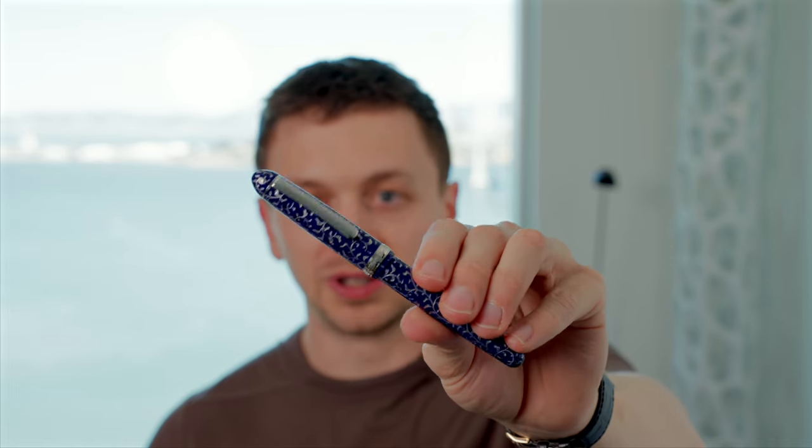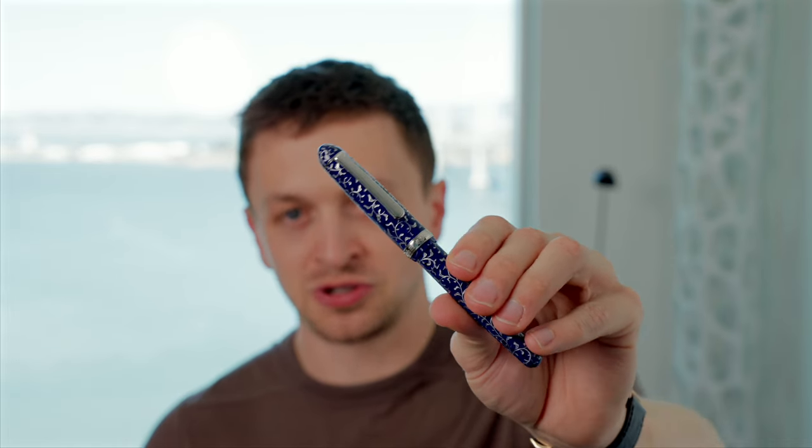In terms of cons, obviously the biggest con is the price — street price around $1,000, retailing at $1,300. It's a very expensive pen, though you do get that hand-carved design which makes it a special pen. The other con is that this is a little bit smaller than the standard 3776. The grip section appears to be the same size and the nibs are interchangeable, but the body and cap are a little bit thinner. For me, it's too thin for my Nakaya desk pen holder, whereas the regular 3776 is not. That's a pretty small gripe overall.